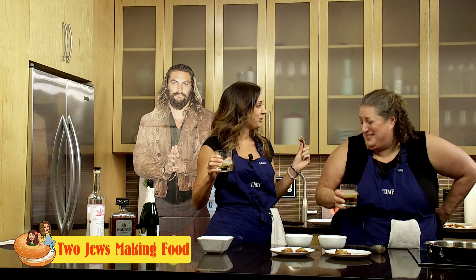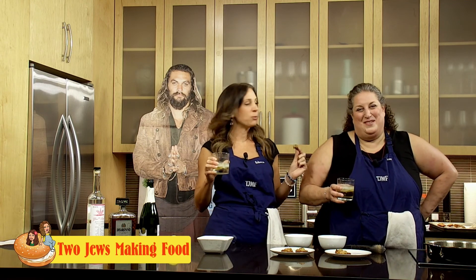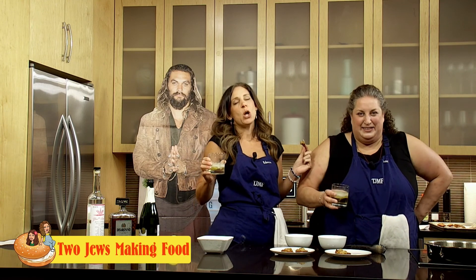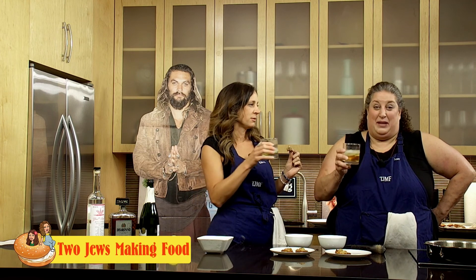We made it to the end! We have cocktails and appetizers — wontons from the Jews, and joy. Thank you for joining us on Two Jews Making Food. I am Amy and I'm Rebecca, and we'll see you next time for more schmaltz and schtick. Happy April Fools! Don't be mean.